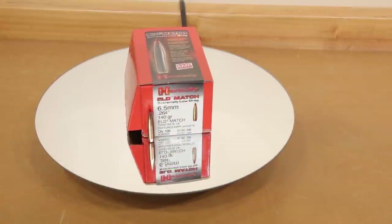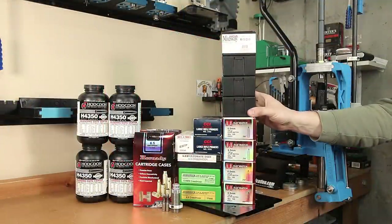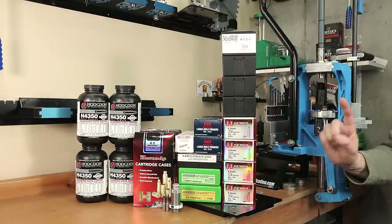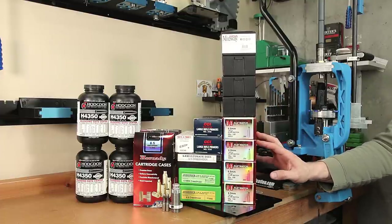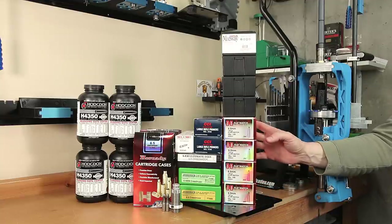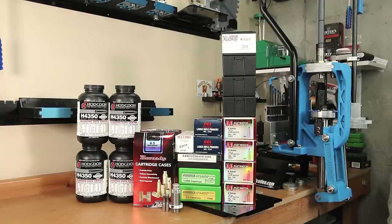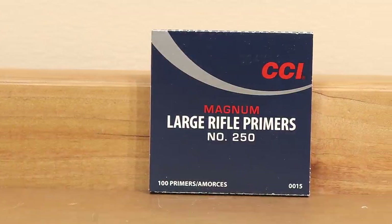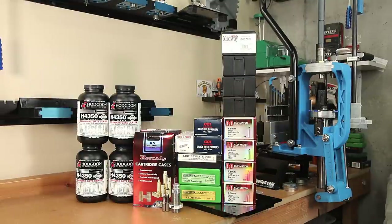As far as projectiles are concerned, the 140 grain ELD — I have a reasonable amount of them. All these are factory second 140s, so if I need to do some fire forming I can certainly use these. I was able to get 400 all from the same lot of the 140 grain ELDs, so we should be able to do some testing before we run out. As far as powder is concerned, H4350 — I have four pounds at least that are all the same lot number, and I'm hoping that's going to be enough to complete our testing. The primer I'm looking at is the CCI250, which has worked very well for me previously with large primer brass and H4350 in this combination.